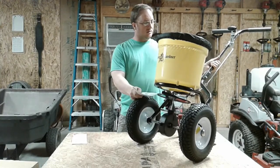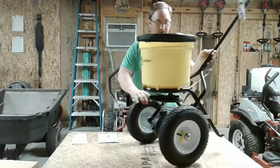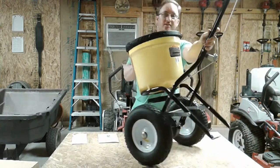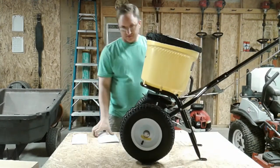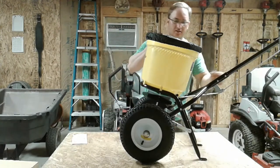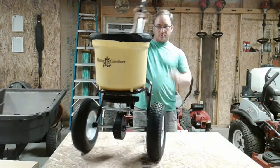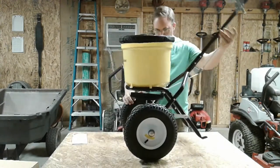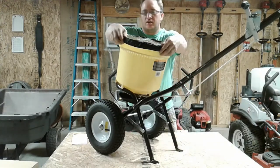All right, we're back. I didn't want to bore you with all the details of putting this thing together. All I can tell you is — it's up. The instructions were useless, just throw those away. But this is what it looks like, 45 minutes later.